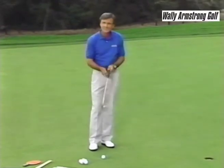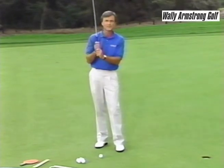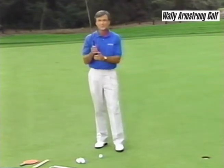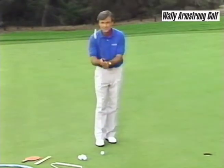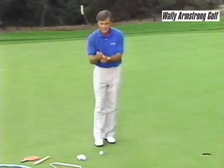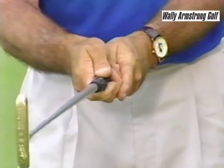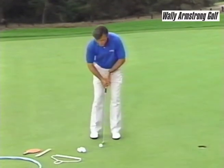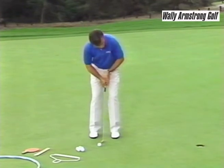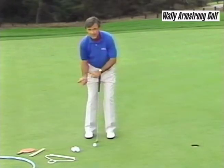How do the hands get connected? In the full swing we had the overlap, the ten finger, and the interlock. The most common one for putting — and the one I use — is where the hands slip together and then you take your forefinger of the left hand and slip it down over the right. That helps to immobilize those wrists and helps you take that blade back and forth with the pendulum stroke time after time without any breaking down or cocking of the wrists.